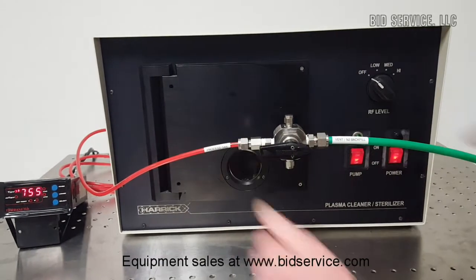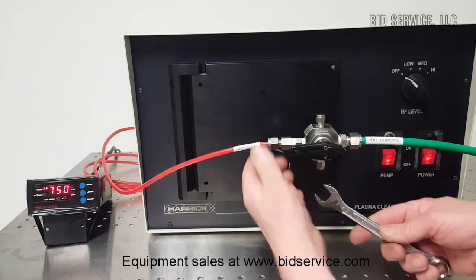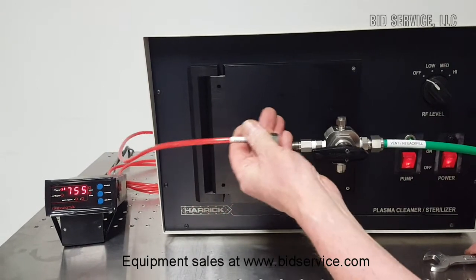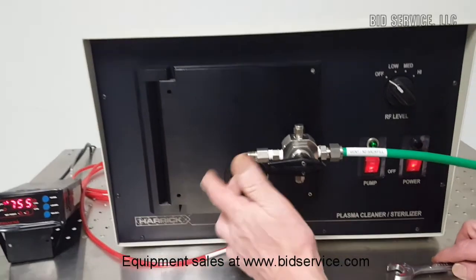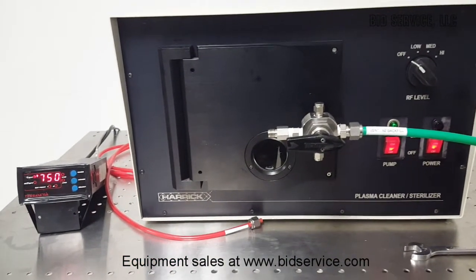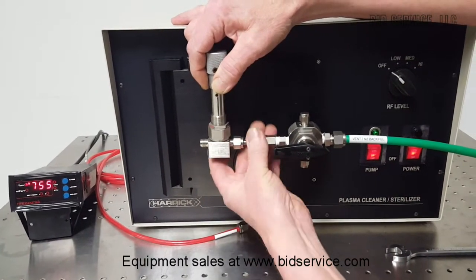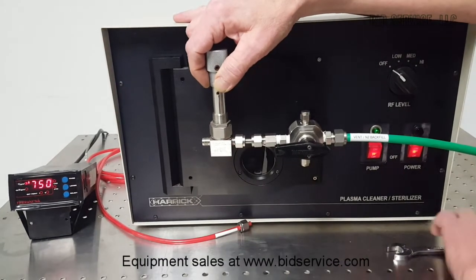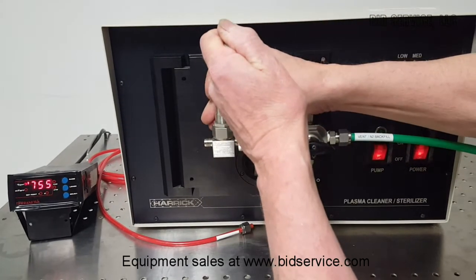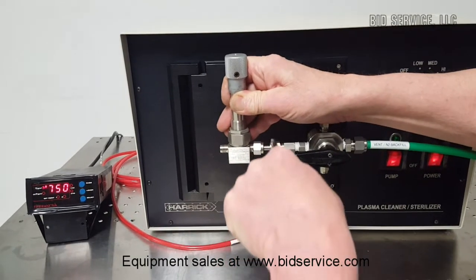In our demonstration here, before you can connect your process gas directly to the chamber, you have to supply — this is supplied by the customer — a special needle valve. These are easily obtained. What this needle valve does is allow you to throttle in the amount of gas that you think you are going to need.